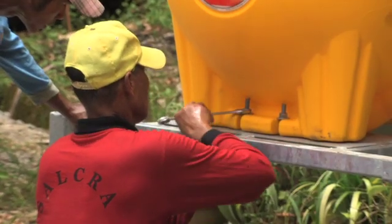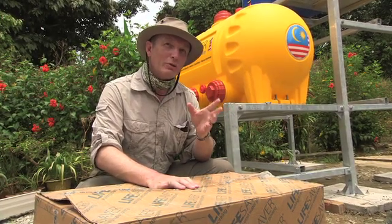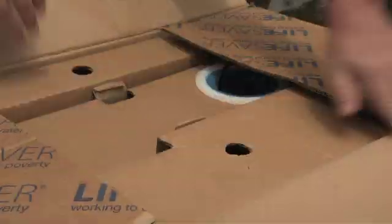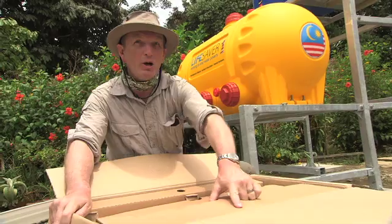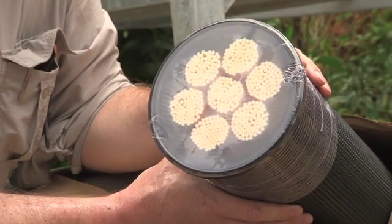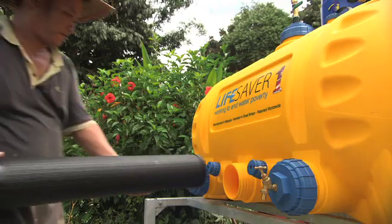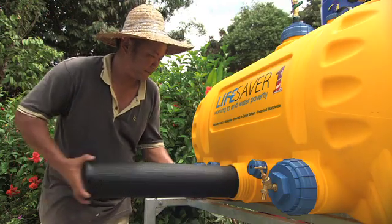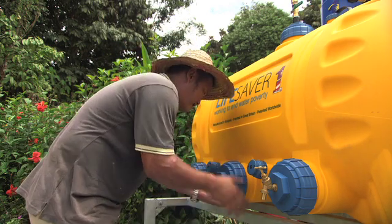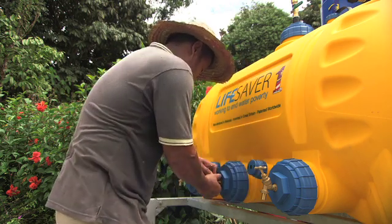We manufacture all these things here in Malaysia. The main part of the technology — the filtration, the nanofiltration — we manufacture at our facility in the UK and ship it over here all in one box. The main component of the system are these filters; there are three of them. This filter has 15 nanometer membranes inside. It's simple to put together and designed for low maintenance. These three filters will process 2 million liters of clean, sterile drinking water, meaning we won't need to come back to replace them for another two to three years.